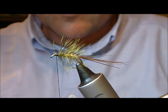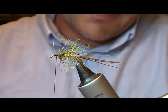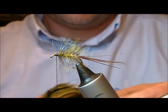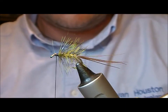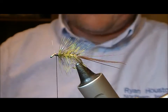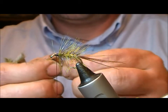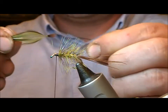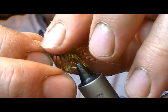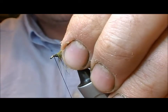Now to finish this fly, we're going to put on this — which is an olive dyed, or medium olive dyed, French partridge. I'm just going to measure that up for length, strip it down, separate it out by the tip, slide all that backwards, nip out the tip, and tie that in by the very last mil or so of stalk.